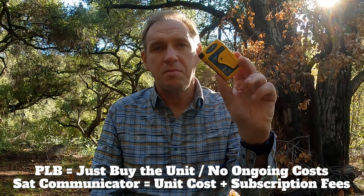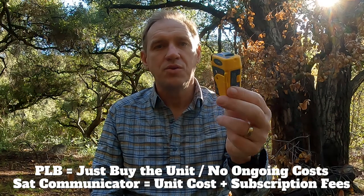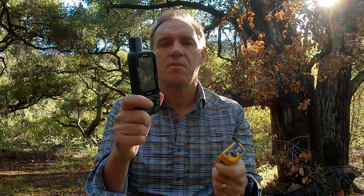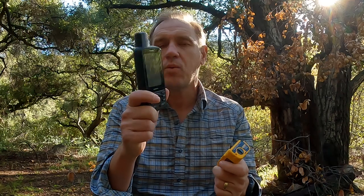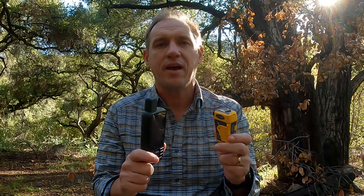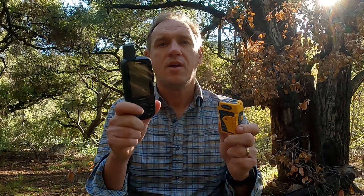On a PLB, you don't have any monthly subscriptions. You basically just buy the device and you can use it — you activate it, you get rescued. With a satellite communicator like an inReach or Zoleo, you have a monthly fee, like a cell phone plan, where you're paying for a certain amount of usage — text messages, tracking, whatever it might be. With the PLB you buy the hardware and just forget about it and put it in your pack.